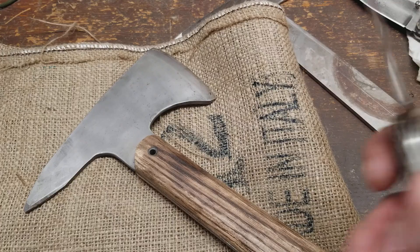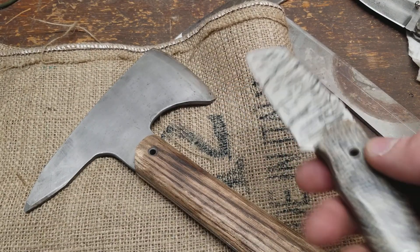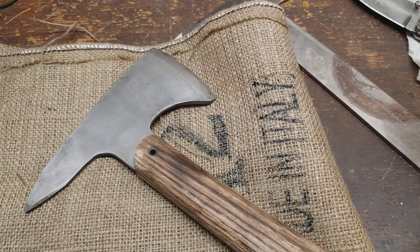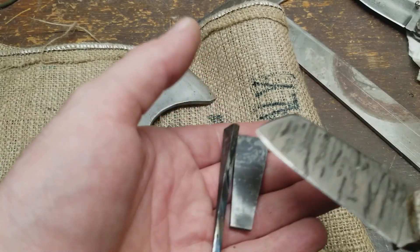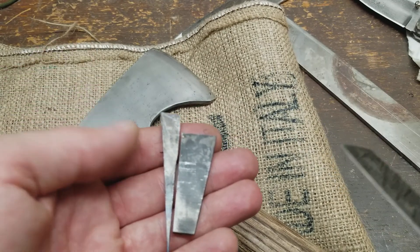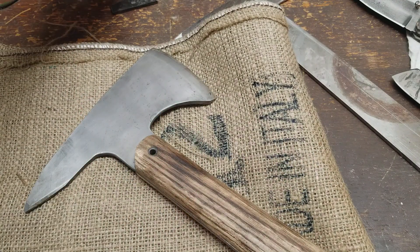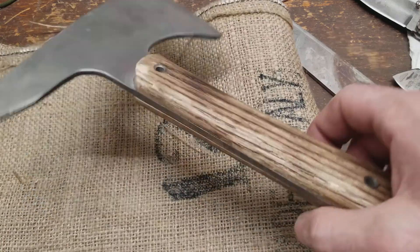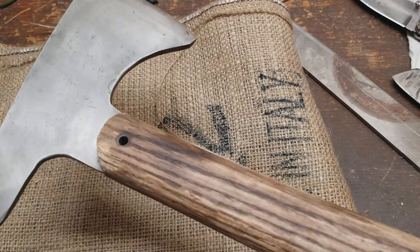If I was going to make a blade with it, it needs to stay sharper longer for cutting, so I'd heat treat it. The process is: heat it up till it's non-magnetic, quench it in canola oil, throw it in my little toaster oven out in the shop for about an hour, then put it back in for another hour. Anyway, it's good steel.